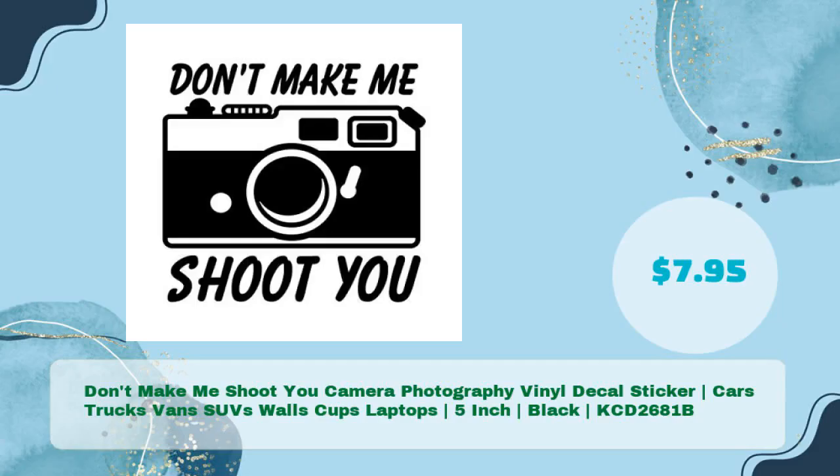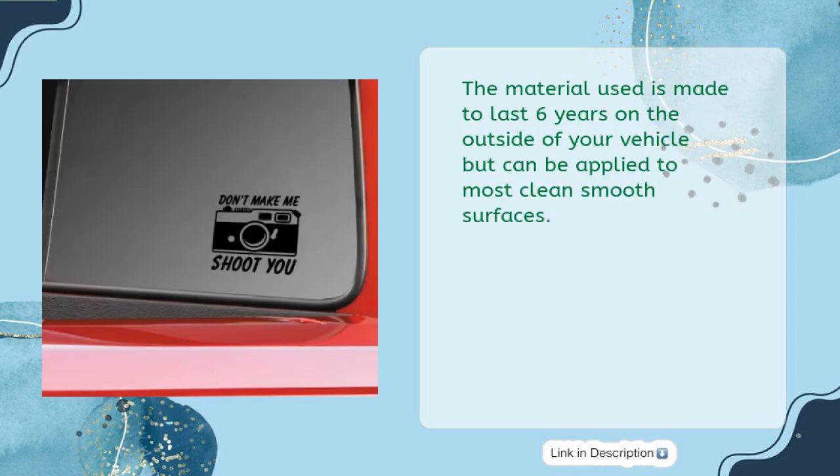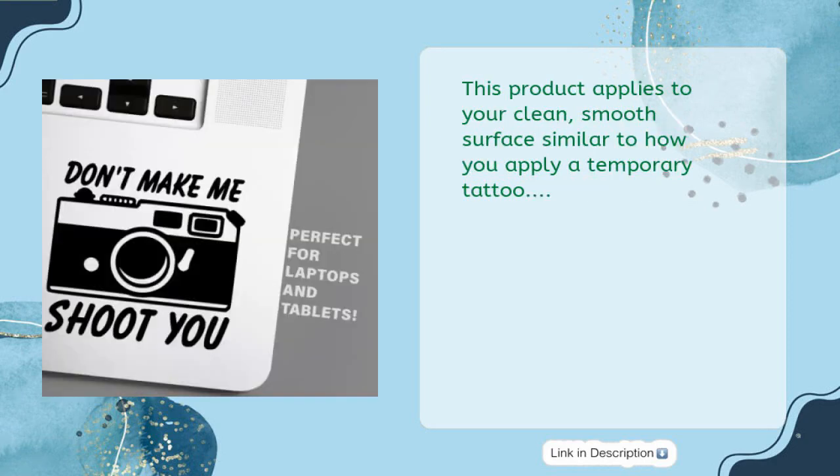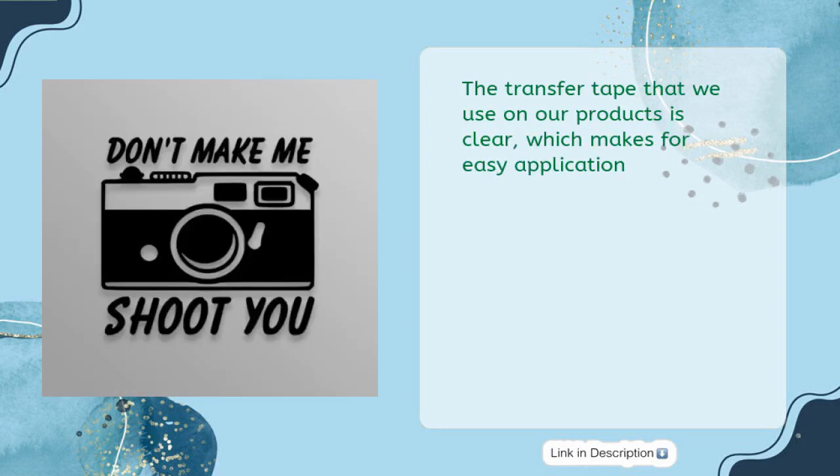"Don't make me shoot you" camera photography vinyl decal sticker — for cars, trucks, vans, SUVs, walls, cups, laptops — 5-inch, black, just $7.95. This is a vinyl die-cut decal, way better than a bumper sticker. The material is made to last six years on the outside of your vehicle but can be applied to most clean smooth surfaces, similar to how you apply a temporary tattoo. We provide in-depth application instructions. The transfer tape used is clear, which makes for easy application.